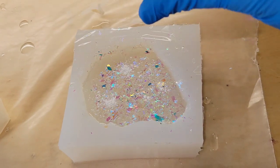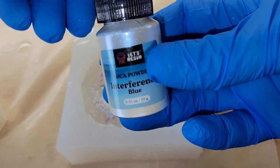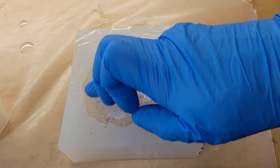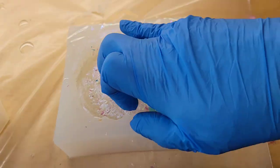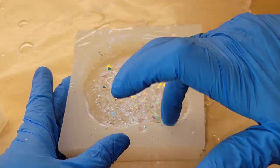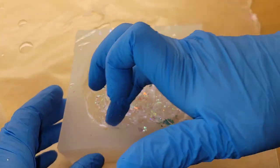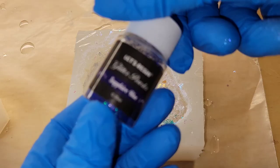I'm going to take my gloved finger and kind of smooth that out. I just sprinkled a tiny bit on, then I'll spread everything out, making sure I get it on the sides as well. You don't want to add too much because if you do, it can clump and you don't want that in your finished piece.